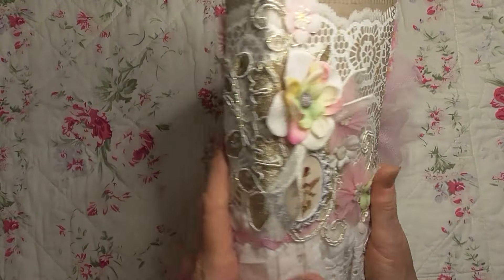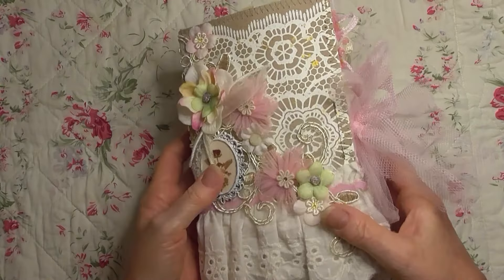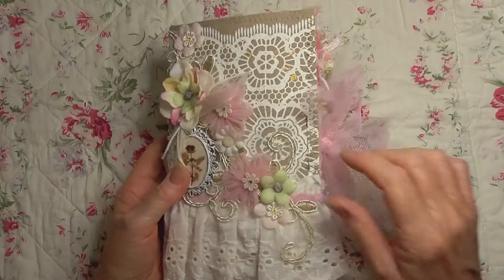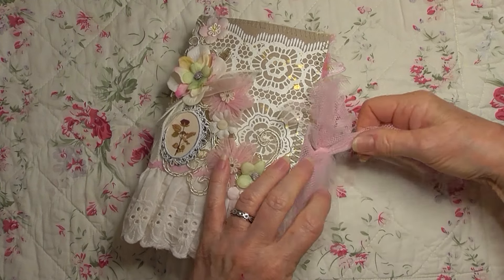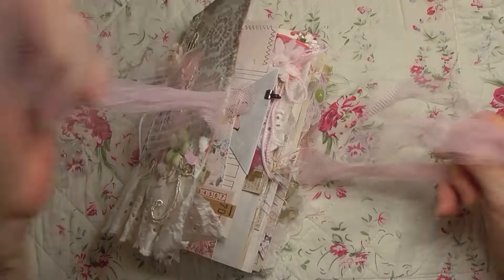The spine is about one and a quarter inches thick, and you could call it a soft cover. I have the closure and it is with two different types of tulle in four layers.